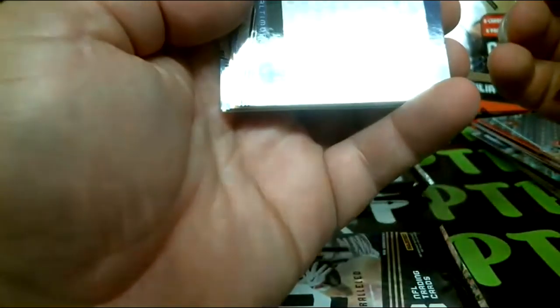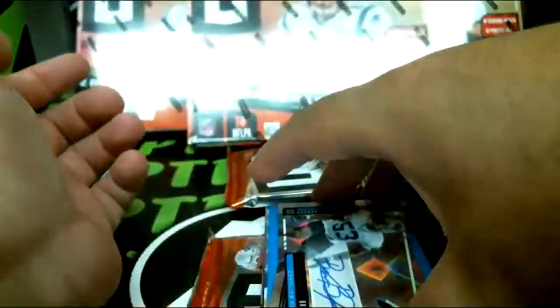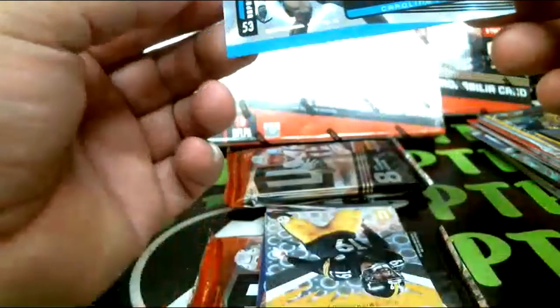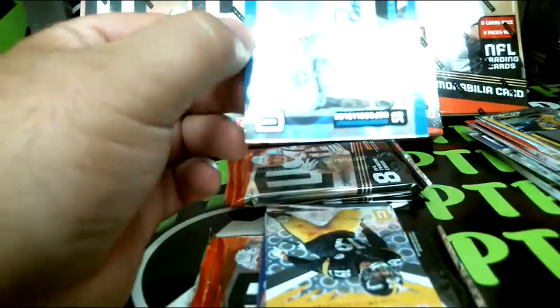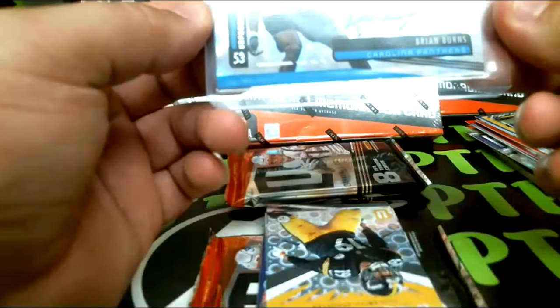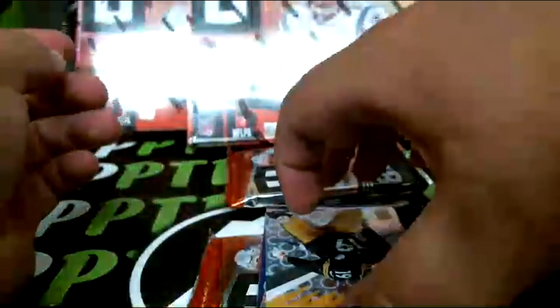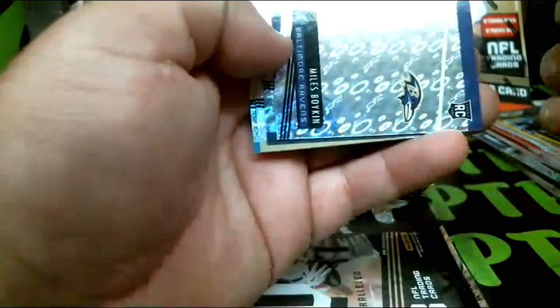Bush rookie, Boykin rookie — oh, there we go, our first auto! It's going to be for the Carolina Panthers: Brian Burns autograph. Brian Burns rookie autograph for the Panthers and that one is not numbered.